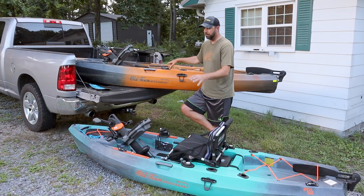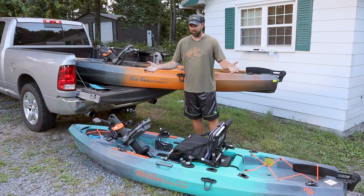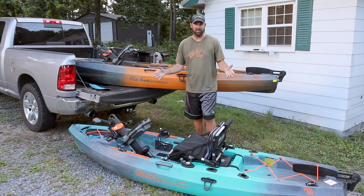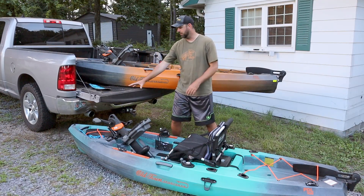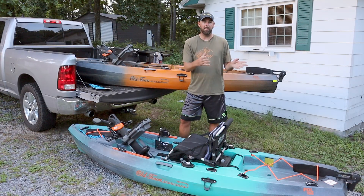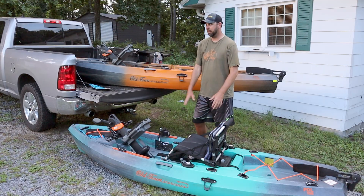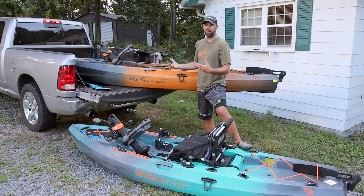I wanted to do this video because I'm a bigger person — about 6'4" and 230 pounds — and I like to have room. I have plenty of leg room and I don't even have my seat all the way back. I've kayaked side by side with people and just noticed the 120 is a little faster. My main takeaway is: the 106 is about 10% less than the 120 — maybe 15% at the max — across all the things I can compare.